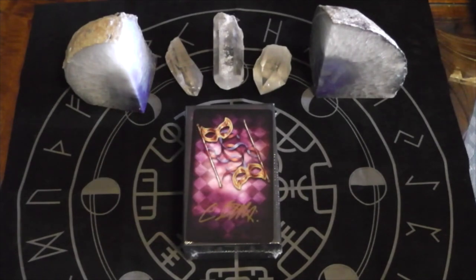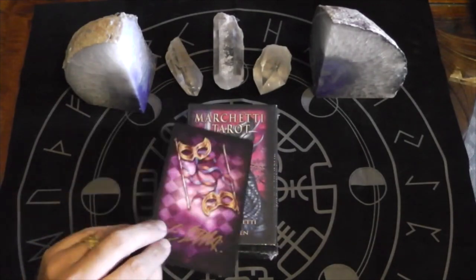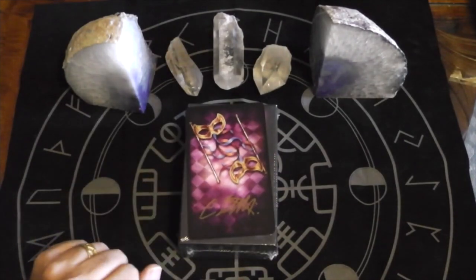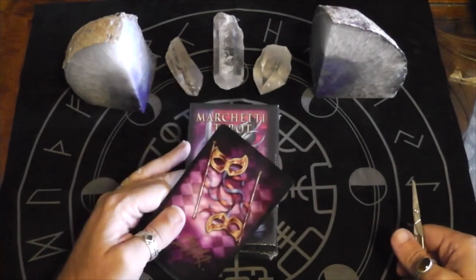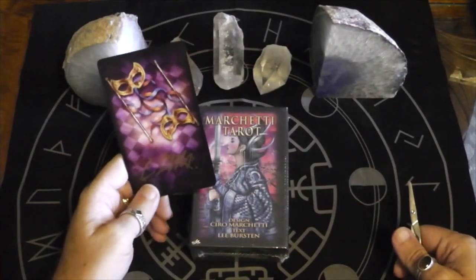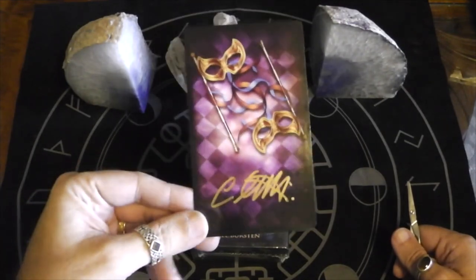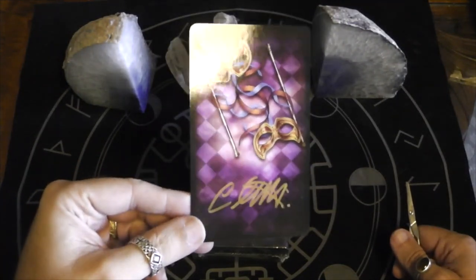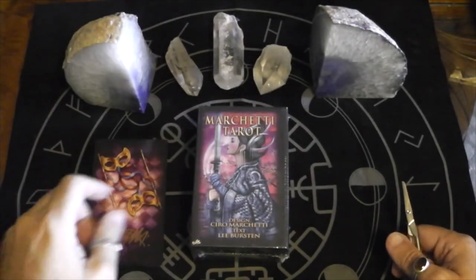Hello, this is Jonathan and I'm doing an unboxing of the Marchetti Tarot. I just want to welcome all my new subscribers. I'm going to be very happy to open this. This is the first one I bought directly from him that's not a mass market version, and I got this extra card in the package with his signature, so I'm just going to add that to the box once I get it open.